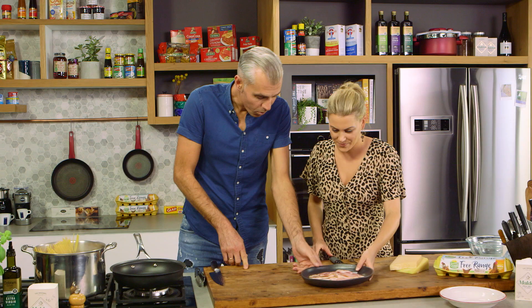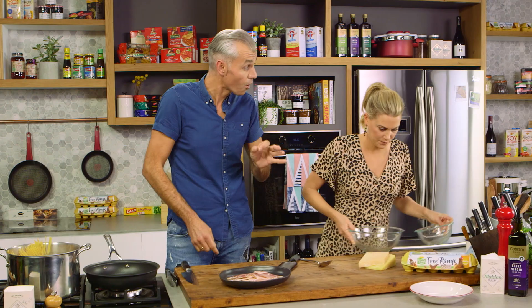I need to dice up the pancetta. Whilst I'm doing that, you can crack the eggs for me — four yolks and one whole egg.